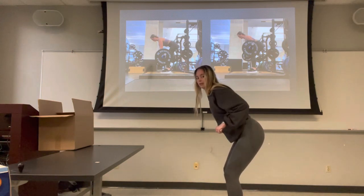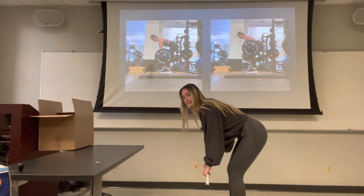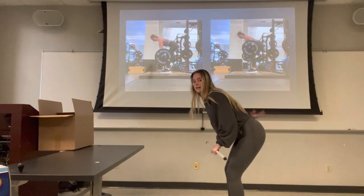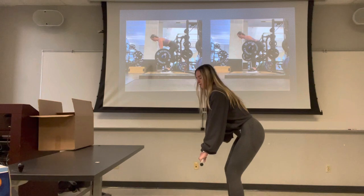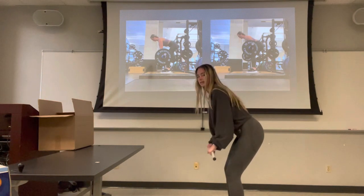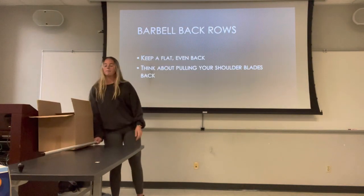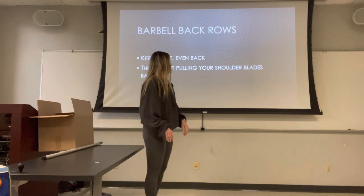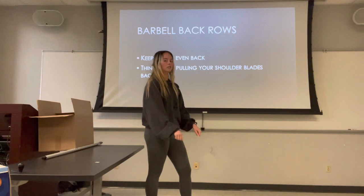Notice how my elbows aren't going way past my back, because that turns it into a tricep exercise. If you get more advanced, you can lean over more but still use that same motion. If you feel tension in your lower back, come up a little bit and keep letting that barbell follow a path parallel to your thighs. With barbell back rows, keep a nice flat, even back and think about pulling your shoulder blades back to get that weight up — not jerking it up with your triceps.